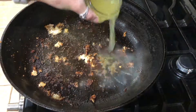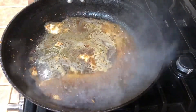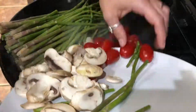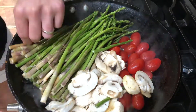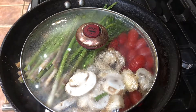De-glaze the pan with some chicken stock, and add in asparagus, mushrooms, and cherry tomatoes. Cover and simmer for five to eight minutes or until the vegetables are tender.